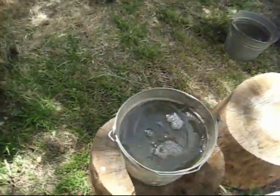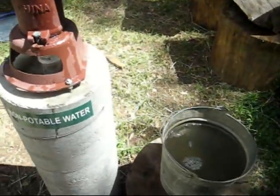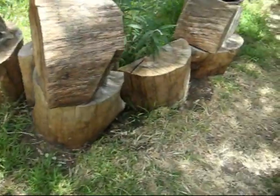From the buckets we take and we irrigate our trees. We have about 25 fruit trees, and this allows us to recover all of the water from our house and use it again in the yard.